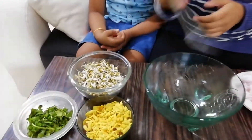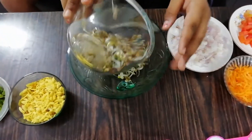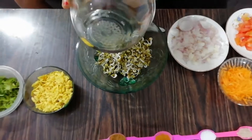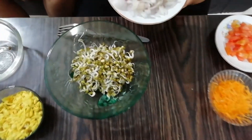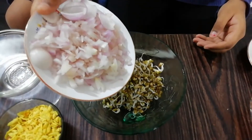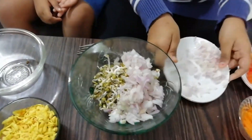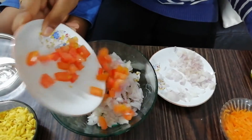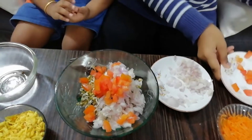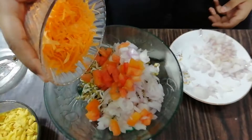First, sprouts and cheese. Now we add onion, then tomato, and grated carrot.